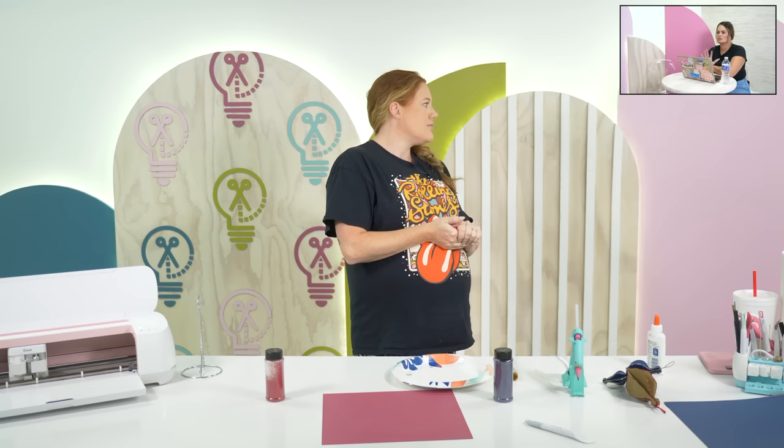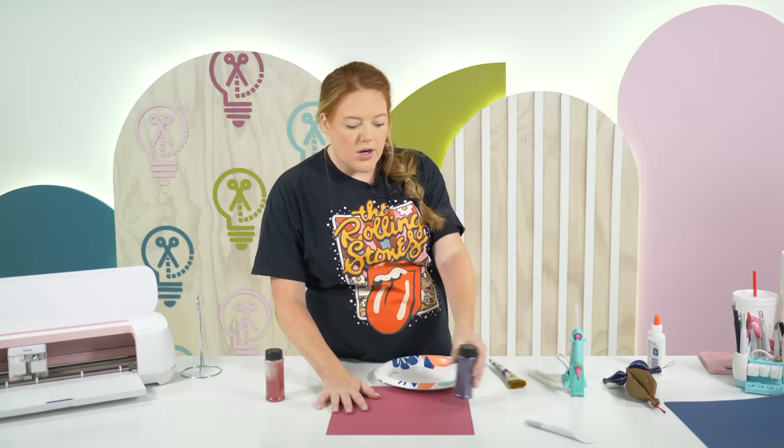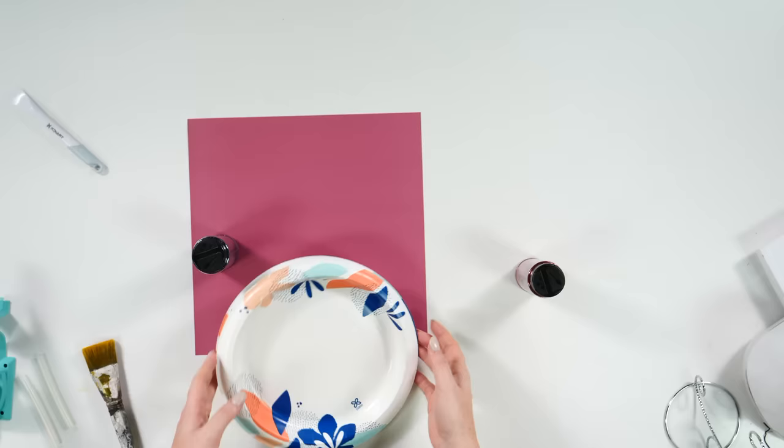This is a great and inexpensive way to add in different colors. If you're the type of person who likes to change up your colors for Christmas every year but you don't want to buy completely new decorations, having neutral base ornaments and adding in a new color with these paper ornaments every year would be phenomenal — these could be your splash of color.